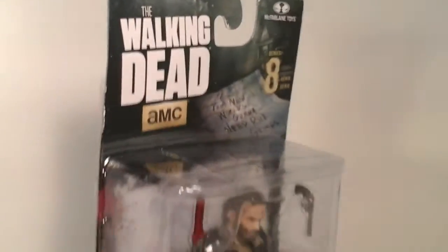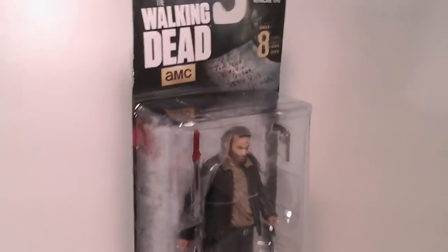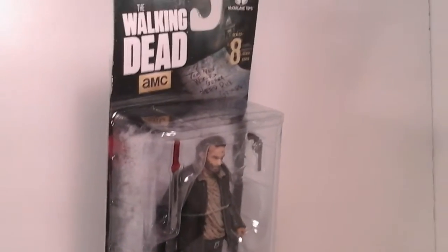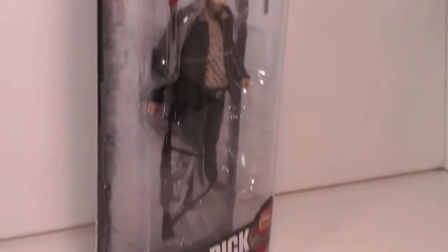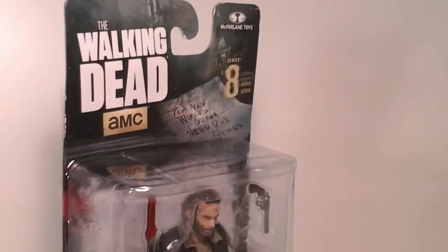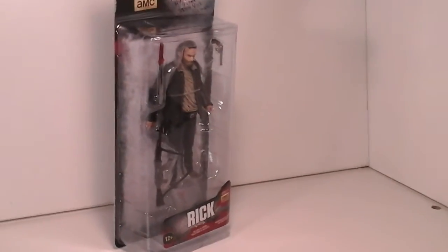Here's the back of the package — now let's look at the front one more time. Here's the front of the package for the very last time. Out of all the figures, this is the one I wanted the most because I'm a big Rick fan — he's the main character. I've bought almost every Rick they've made except for the plaid one that just came out, because it's just a repaint of the one before it.